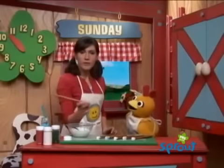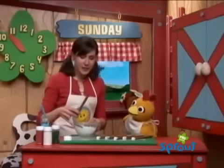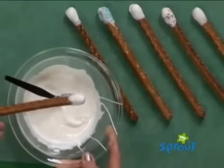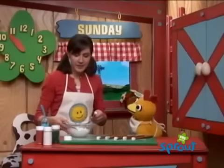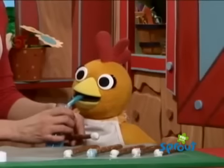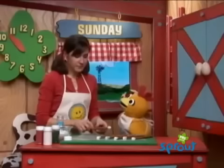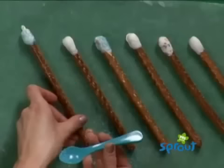We're going to take an ordinary pretzel rod, like this one. We're going to dip it into some melted white chocolate. Just like that. And then, if we want to add some extra sparkly magic — take a spoon of sparkles and just really coat the outside. There we go. That is good. Now we'll just lay that right here onto the wax paper to dry.